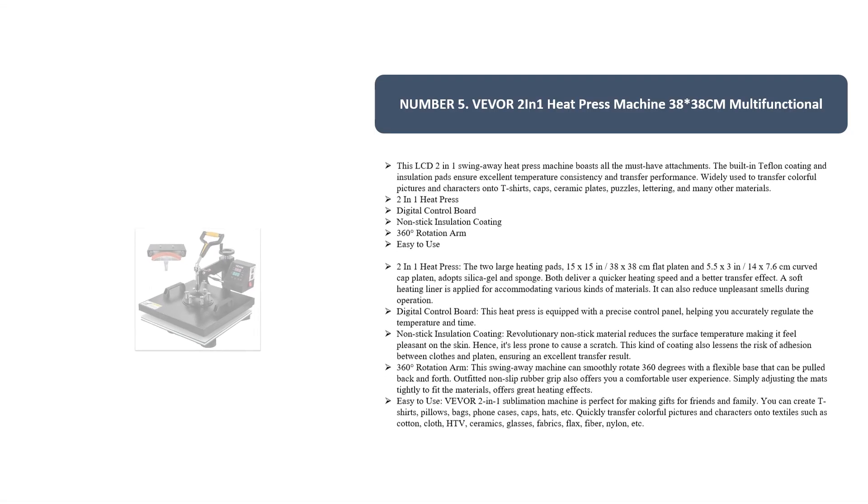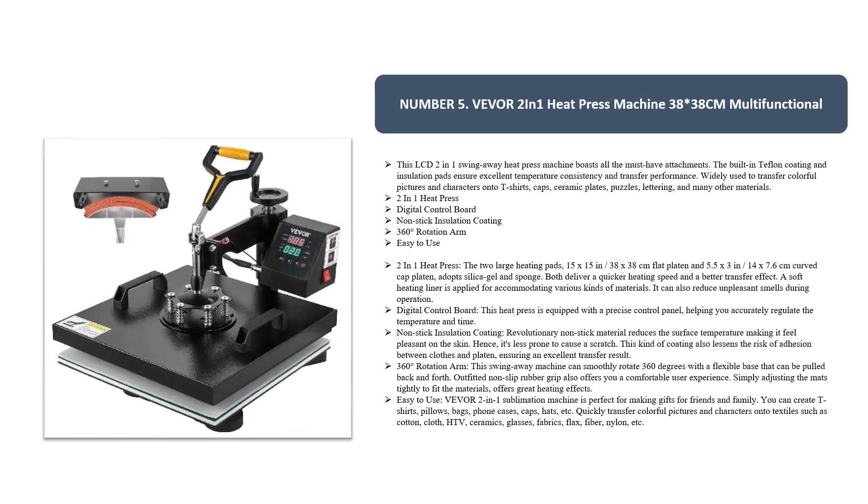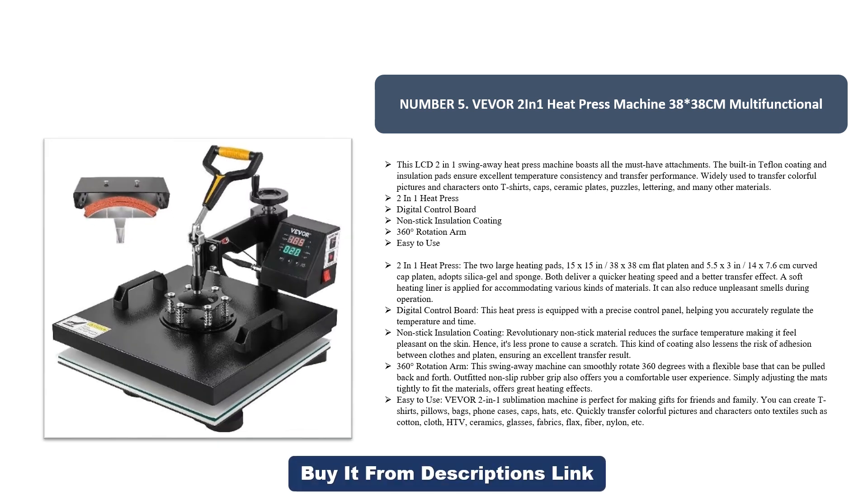Number five: the Vivor two-in-one heat press machine, 38 by 38 centimeters, multifunctional. This LCD two-in-one swing away heat press machine boasts all the must-have attachments. The built-in Teflon coating and insulation pads ensure excellent temperature consistency and transfer performance. Widely used to transfer colorful pictures and characters onto t-shirts, caps, ceramic plates, puzzles, lettering, and many other materials.